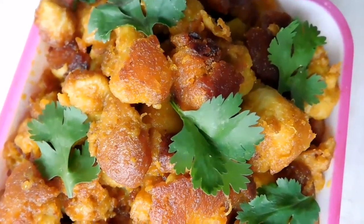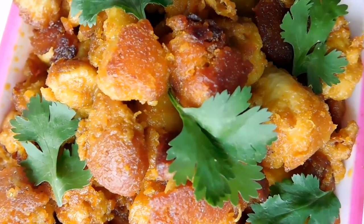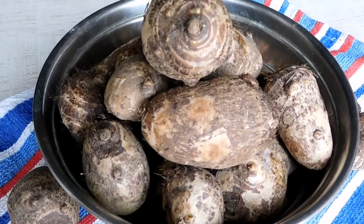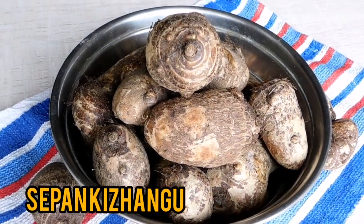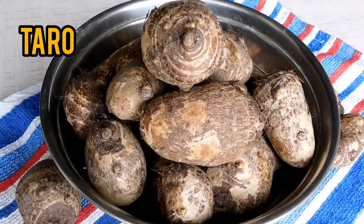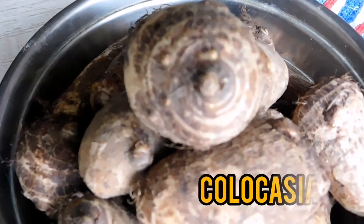This perfect evening snack is best served as a side or goes well stand alone. Known in Tamil as Sepa Kalingu, widely known to the world as Taro or Edo, our ingredient of the day is Colocasia.